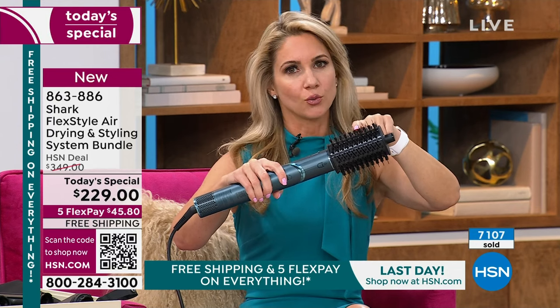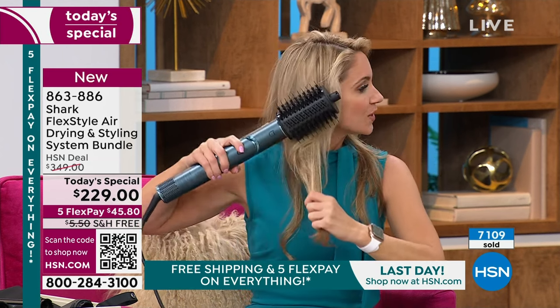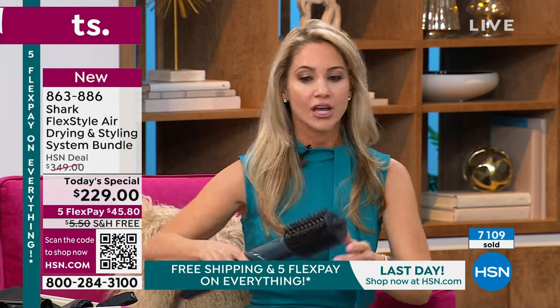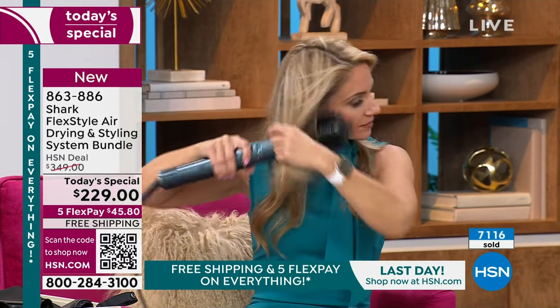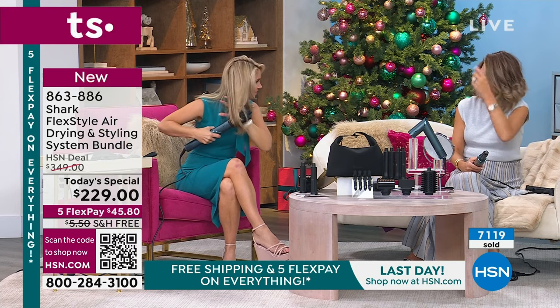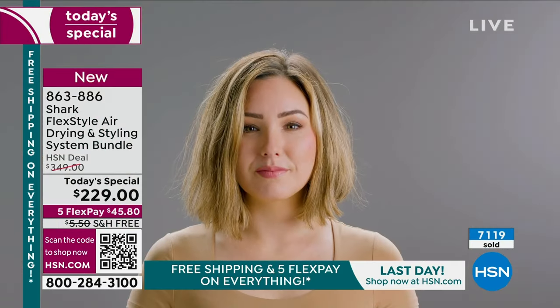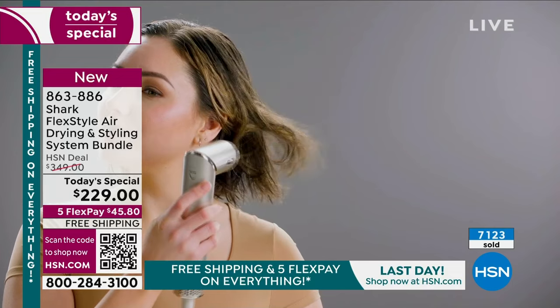I want to do a blowout with this oval attachment. It has two different types of bristles — the longer ones detangle, the shorter ones defrizz, add shine, and add volume. You want sleek straight hair? Hold the ends and go straight down. Want to add some volume? I'll show you how — it's so easy. And what I love: all hair types. I've got thicker, curly hair; you've got thin hair; we all have over-processed hair. The point is, this one tool will do it all, whatever you want to do with your hair — soft waves, blown out straight, everything.